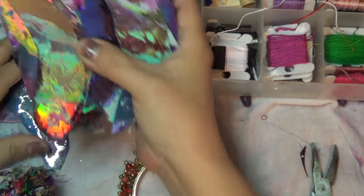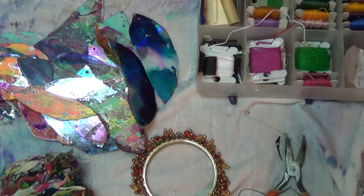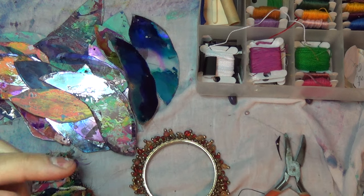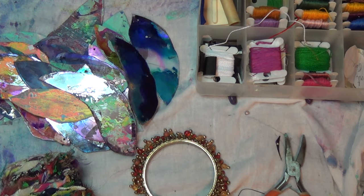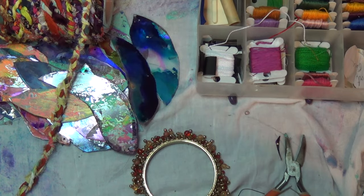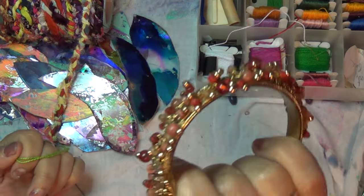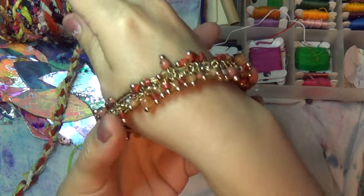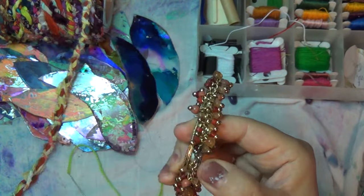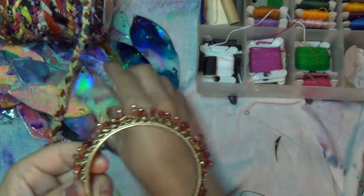Hello everybody! I found what to hang our feathers from. I'll link part one, part two, and part three below — and for the fourth link, the paper feathers, since people were asking. I found an old bracelet that is pre-beaded. I'm not going to wear it — it's big and I can't make it smaller, and there was a broken part I already glued. We're going to use this as our base for the chandelier and hang our CD feathers from here.